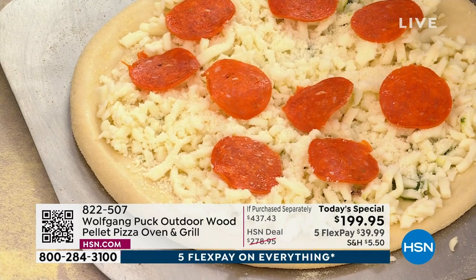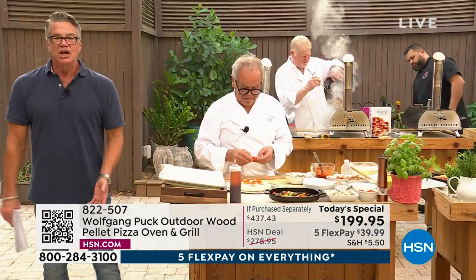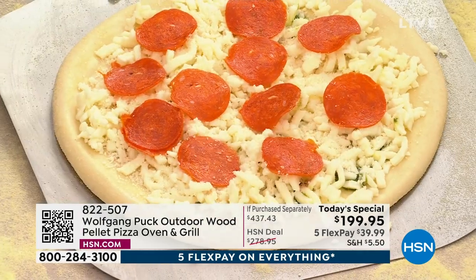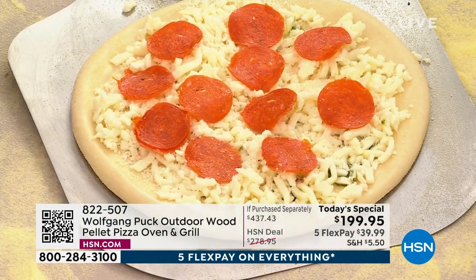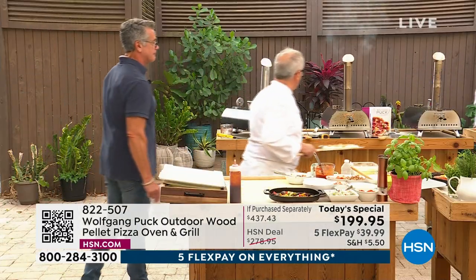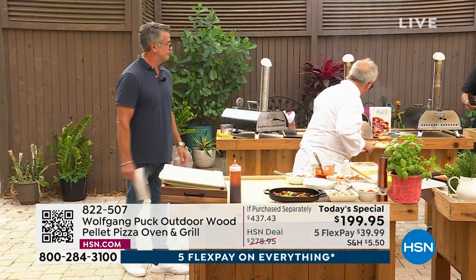And by the way, if you don't want to use cheese, if you have lactose issues, you can make just a roasted veggie. The key is with that smoke, you're getting such another level of flavor that you wouldn't get from just putting it in your own regular oven.